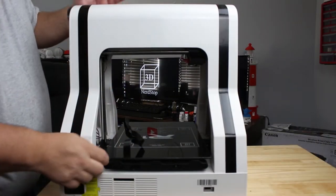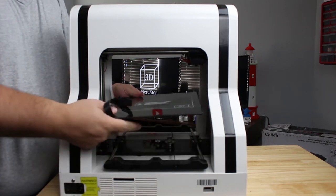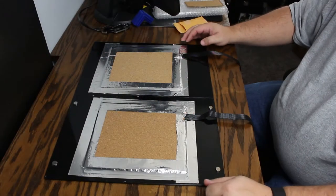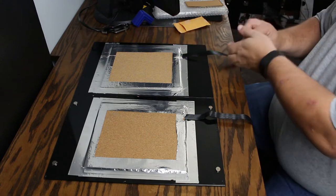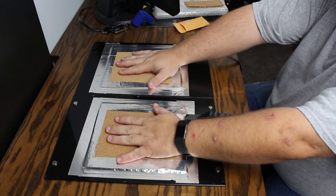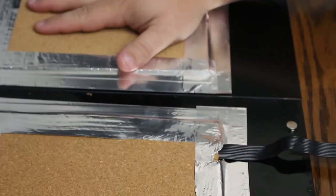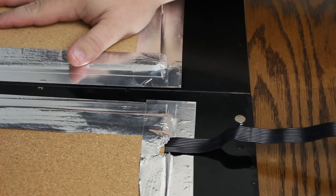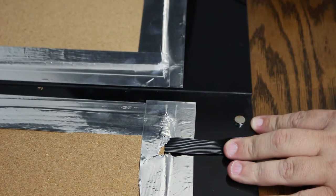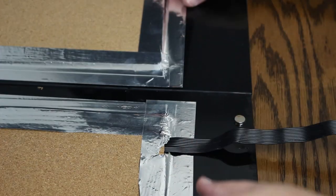Now all I have to do — because it's a magnetic bed and I've released all of that — is pop the magnets and the bed should come right off, which it did. Alright guys, here you go — we have ourselves the old build plate and the new build plate. If you notice one difference between the two, this one has magnets here and the new one doesn't have any magnets, so we have to put the magnets on the new build plate where they belong.